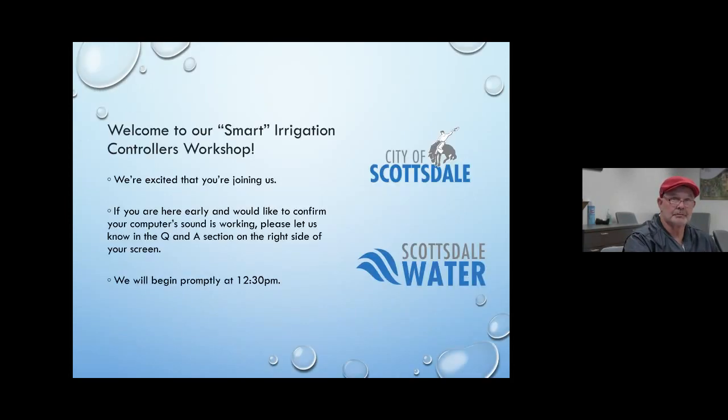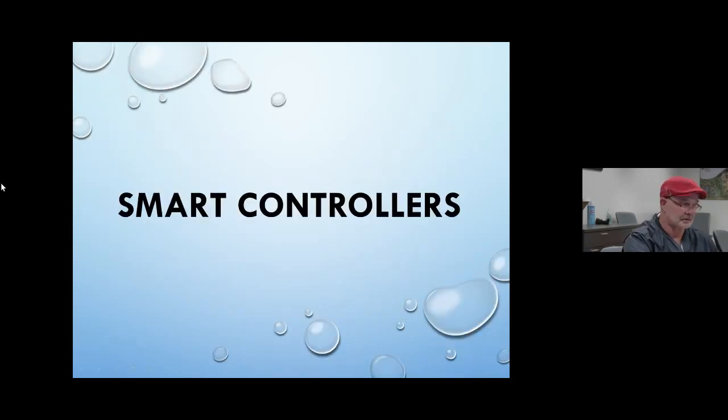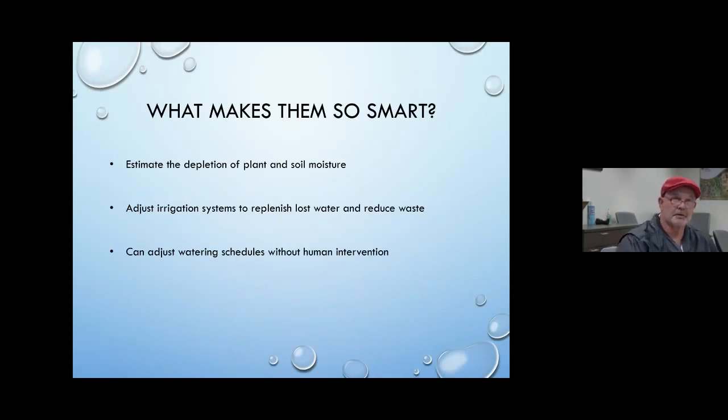So, smart controllers — what makes them so smart? Well, irrigation is simply replacing the amount of lost water to keep your plants happy. When the soil moisture is at the right level, your plants are happy. It doesn't matter if it's 110 degrees outside, as long as they've got the proper amount of moisture to cool themselves. If your plant material doesn't have enough water, that's when it starts to dry up and desiccate — it can't cool the surfaces of the leaves of the plant.